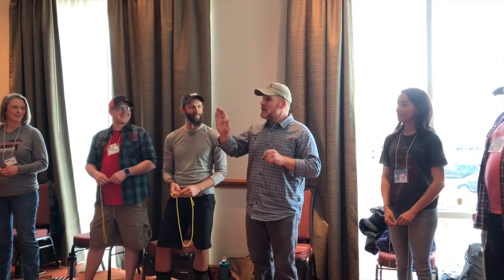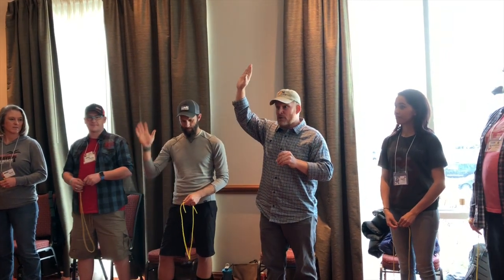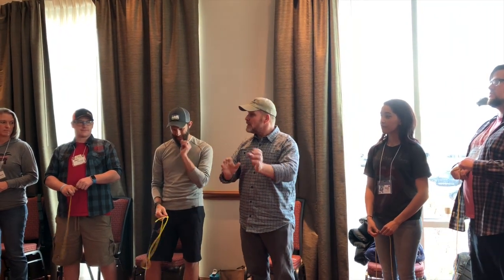So the human knot — how many of you know how to set it up? Will you always be in a circle? Come on into a circle. So this, I'm going to explain it to you. It'll be redundant for those of you who know, but here's the idea.